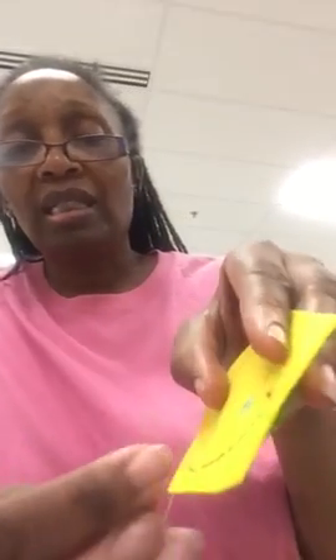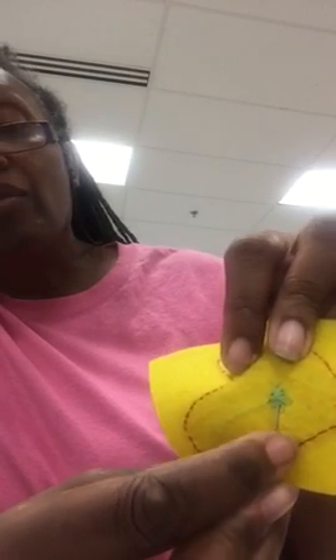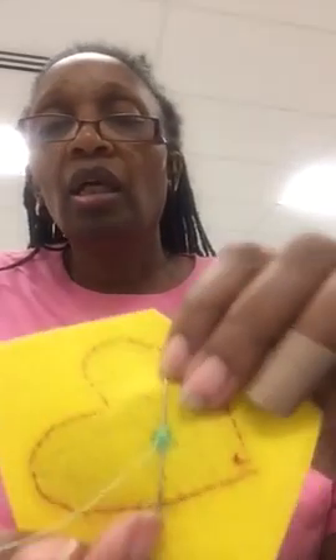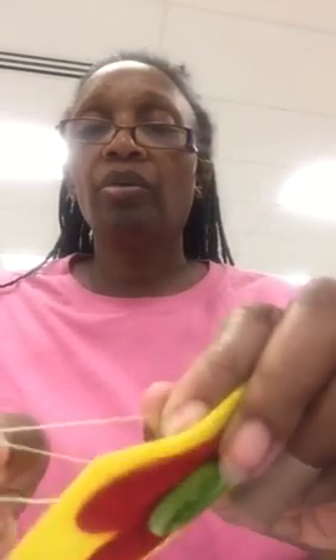Now I want to show you the back. I'm going to take my needle, put it underneath where I've sewn, and bring it up on the other side — underneath where I've sewn the button. There's my loop. I'm going to take my needle through the loop twice — one, two — and pull. Now I have one knot. I'm going to do that three times total: needle underneath again, pull through, there's the loop, needle through the loop once, twice, and pull.